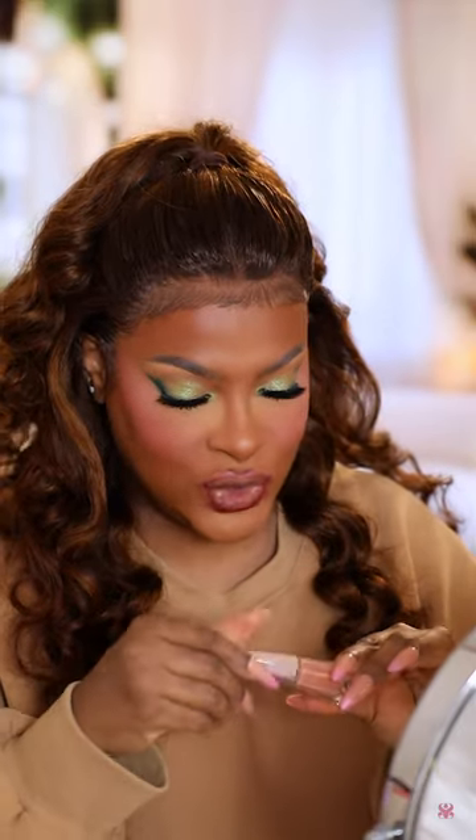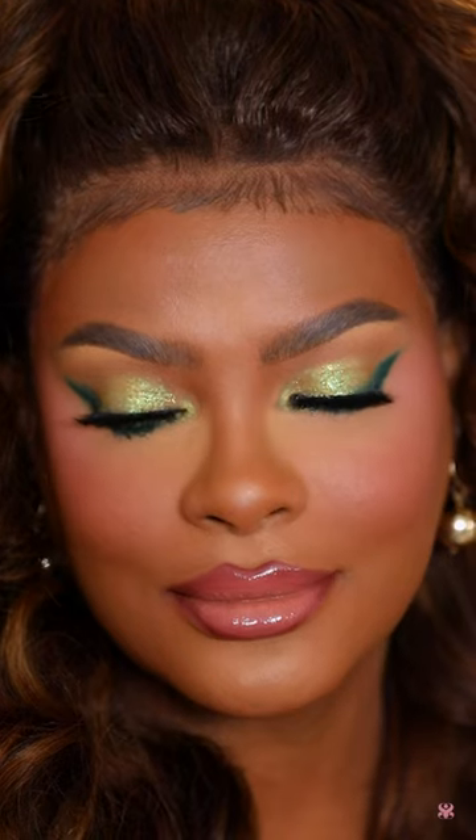Now it's time for the lips. First I'm going to line them with a reddish-brown color. In the center I'm going to use a matte liquid lipstick that is nude, and on top of that we definitely need to add a gloss. And there you have it — a little spring beat that is definitely a treat.